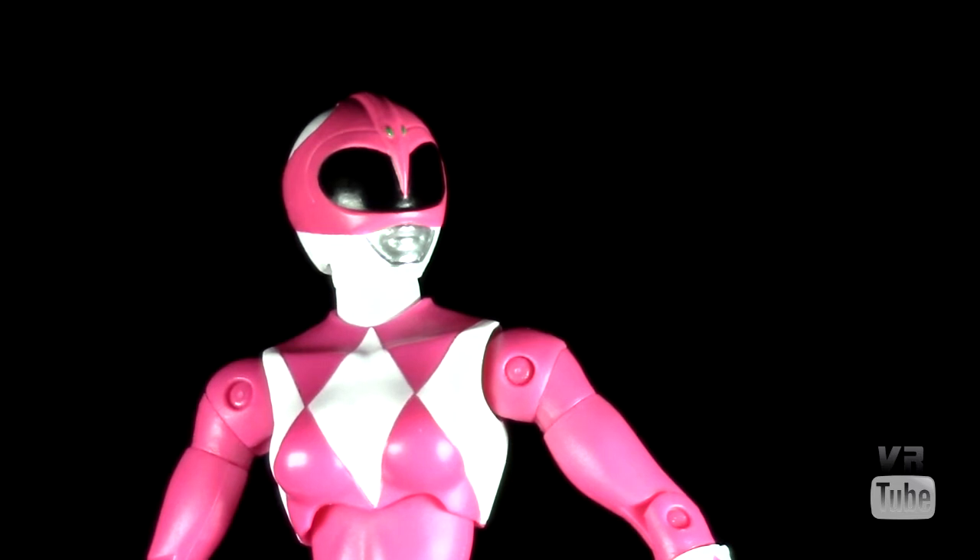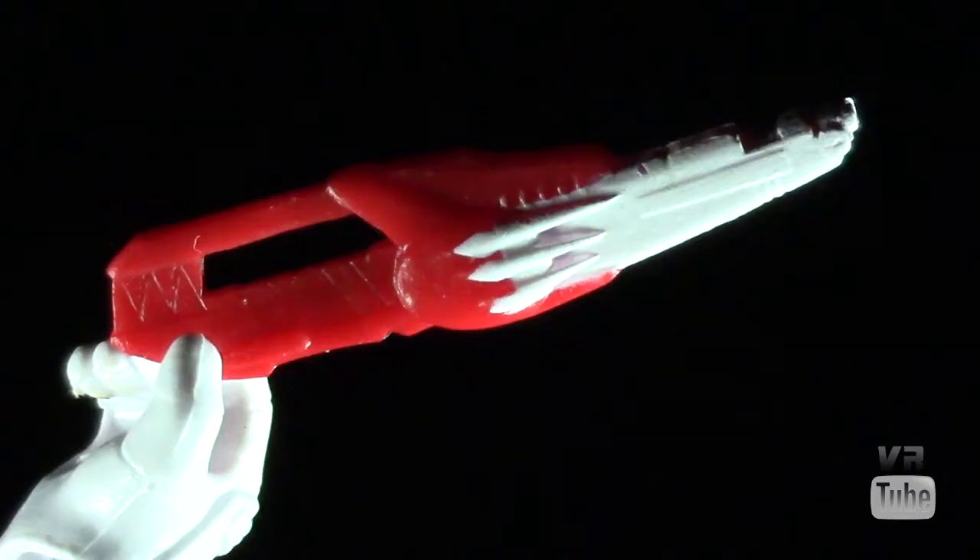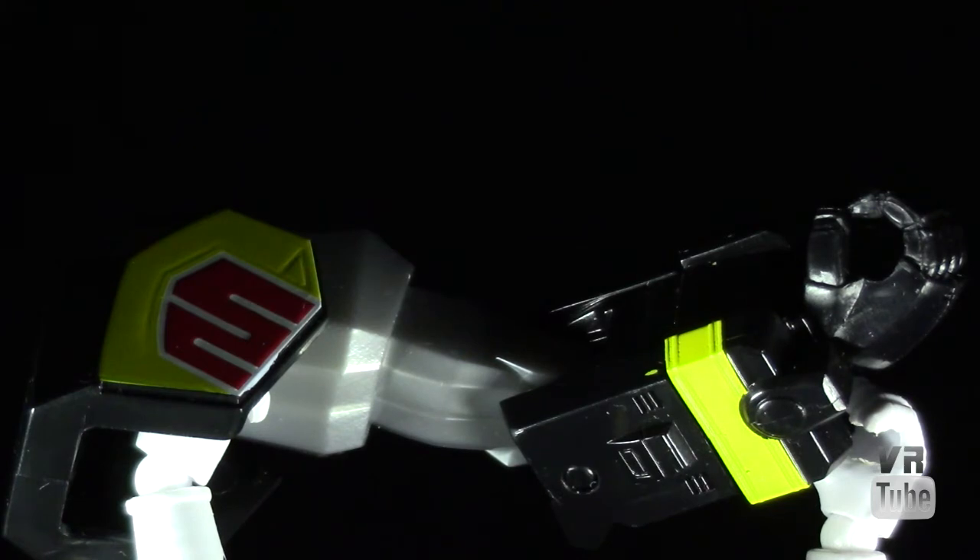Accessories-wise, just like all the non-Green Ranger releases so far, you're just getting the Blade Blaster, which is fine in and of itself, but I would have liked to have had the bow. It's always nice to have the actual weapons that matter. No point in complaining about that though, as that's pretty much the case for everyone. And of course you get your Build-a-Megazord piece — you get your arm here — certainly important if you want to build your Megazord.